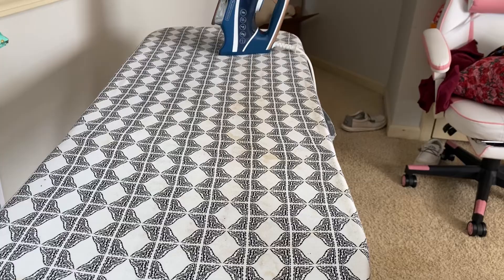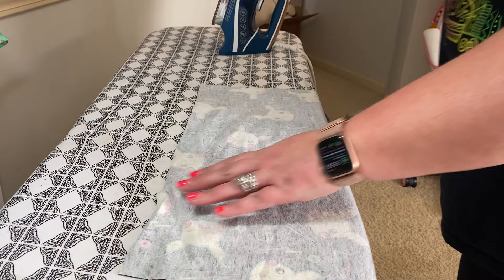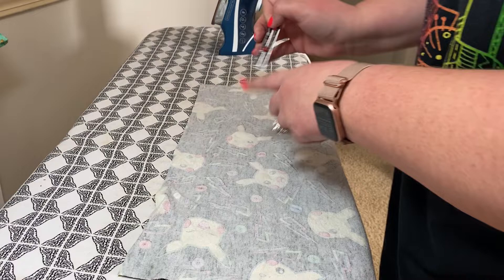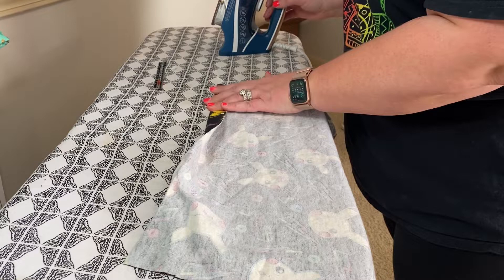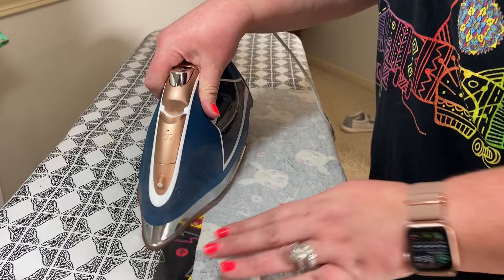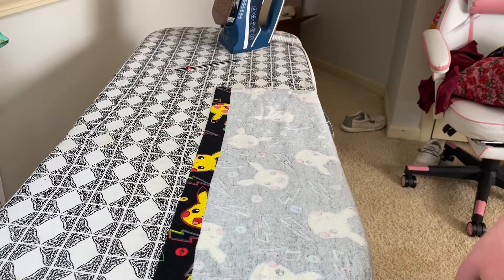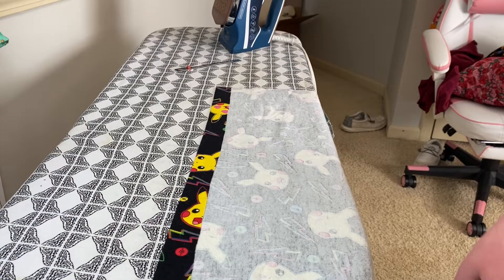Let's jump into step one: I'm going to sew a memory hem on each of the hems of my pant legs. What that means is I'm going to press it up one inch on my ruler. A memory hem marks your fabric with a crease to help you when you go to hem your pants later on, because at that point you'll have already sewn them into a circle, which can be a little tricky for a beginner. Press it up one inch and it'll be ready to go when it's time to hem. That's step one done.